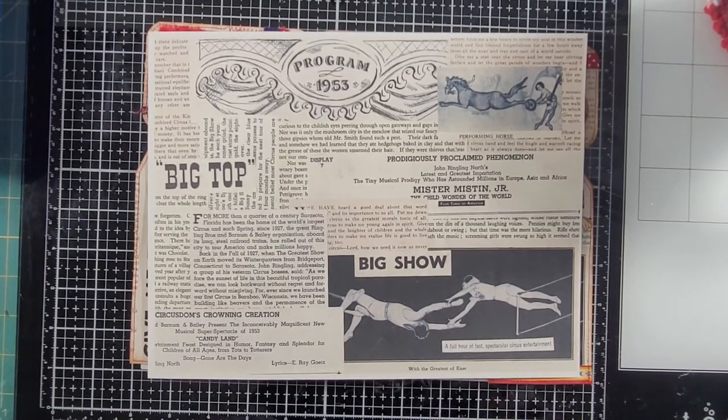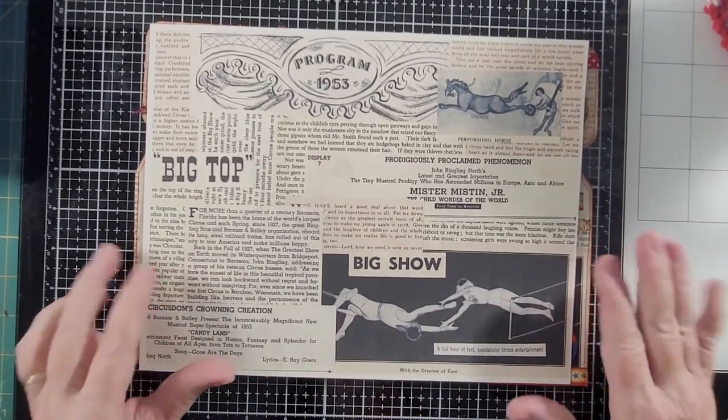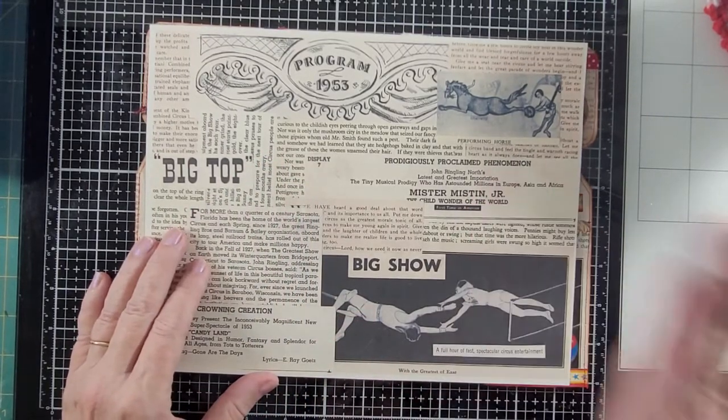Hello everybody, this is Carol from Friendly Quail. Today I hope you'll join me while I use my master boards to make tags and journals.